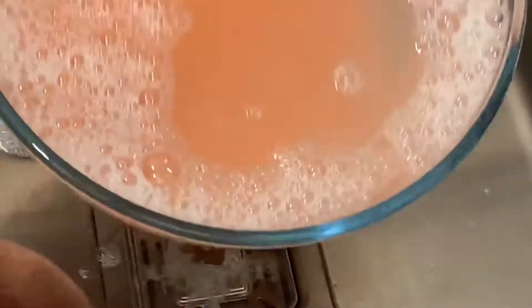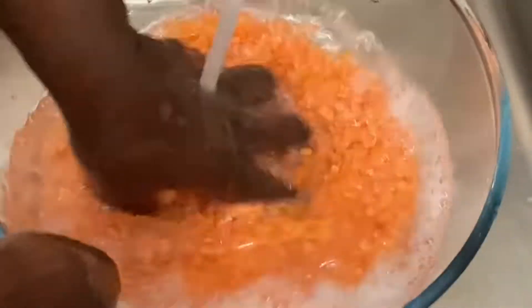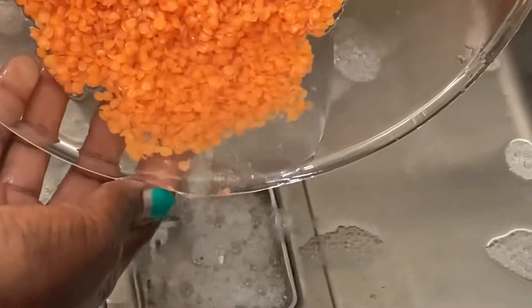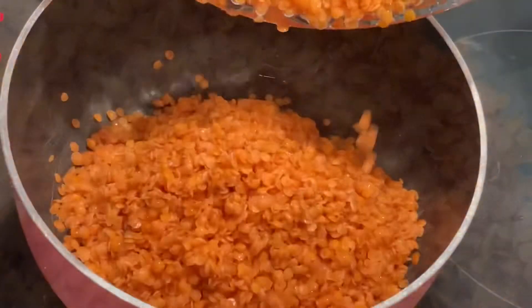I tend to wash everything thoroughly because I don't know where this lentil migrated from or what journey it made to arrive on my plate here in Australia. I wash everything that comes to my plate properly — not just one go. You can see the water is clearing up now, which means the lentil is ready. Let's drain all the water out — look at that, it's clear now, no longer cloudy like when I got it from the packaging.